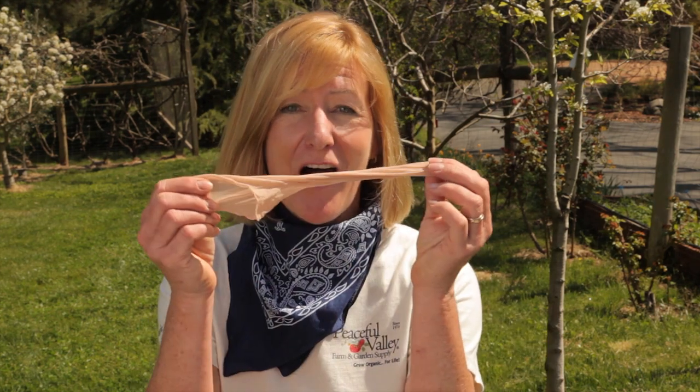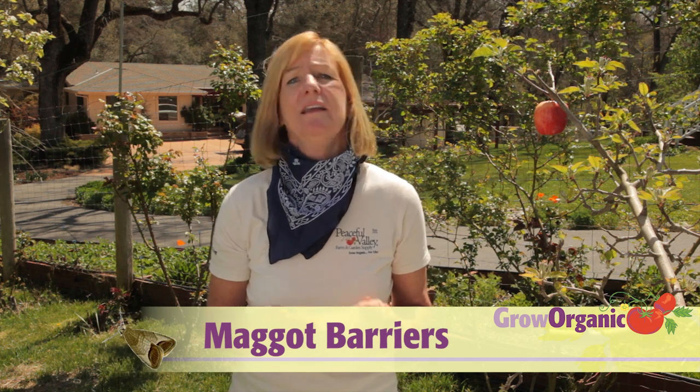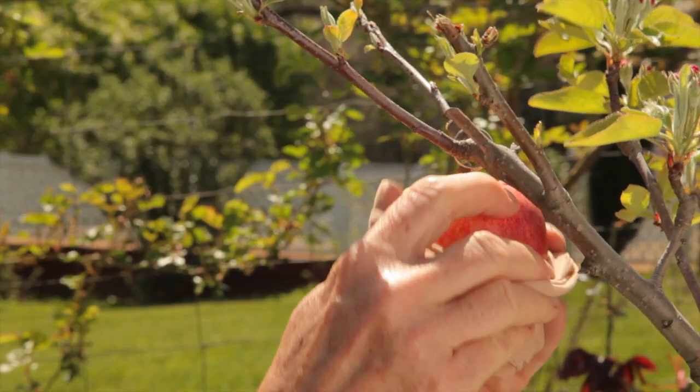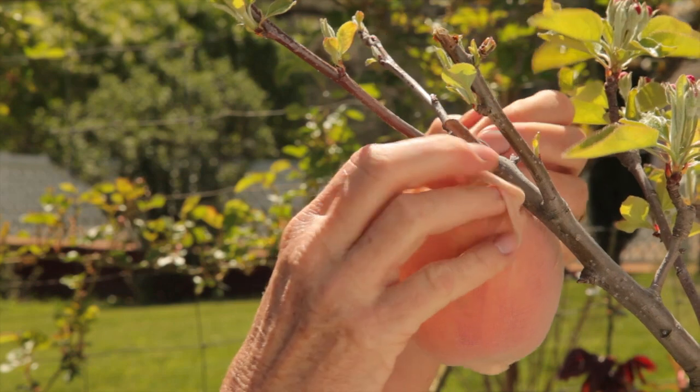In areas of high populations of codling moths, orchard sanitation and mass trappings may not be enough. It's time to pull out the big guns — pantyhose, also known as apple maggot barriers. For best results, these barriers should be put on fruit that is less than one inch in diameter. But to show you how they go on, I'm going to use a ripe apple. Slide the barrier over the apple and close.